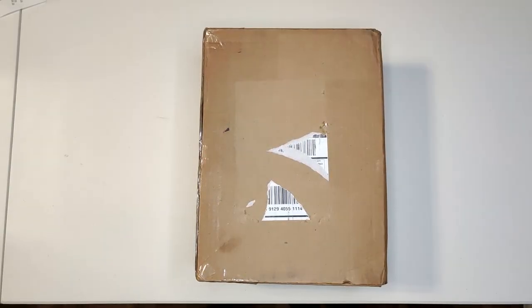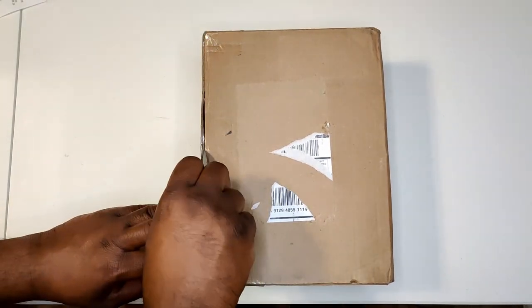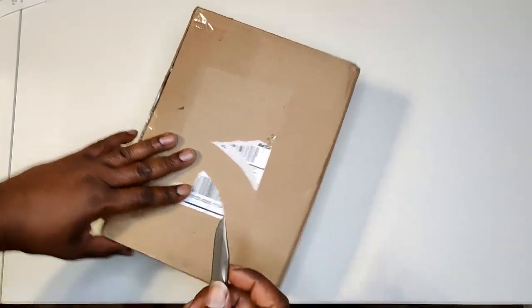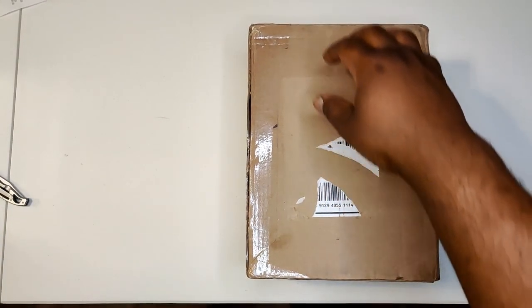What's up fam, it's your boy Big Big, welcome back to my Black Universe. You know what time it is — unboxing! I try to keep you up to date on the latest and greatest from companies like Raycon, so you know what's hot, what's not, what's new, what's different.